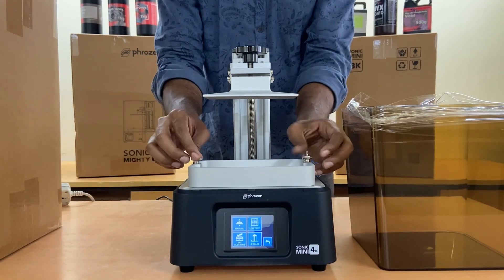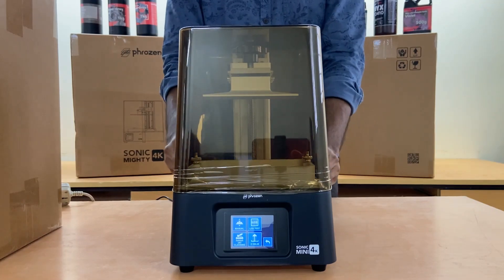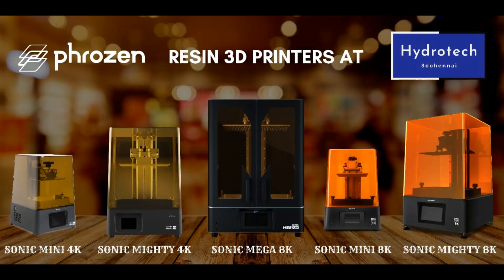Fix the VAT and use Frozen's AquaGrey 4K resin to create highly detailed, intricate designs with the Sonic Mini 4K. Click the link in the description to purchase the Sonic Mini 4K.